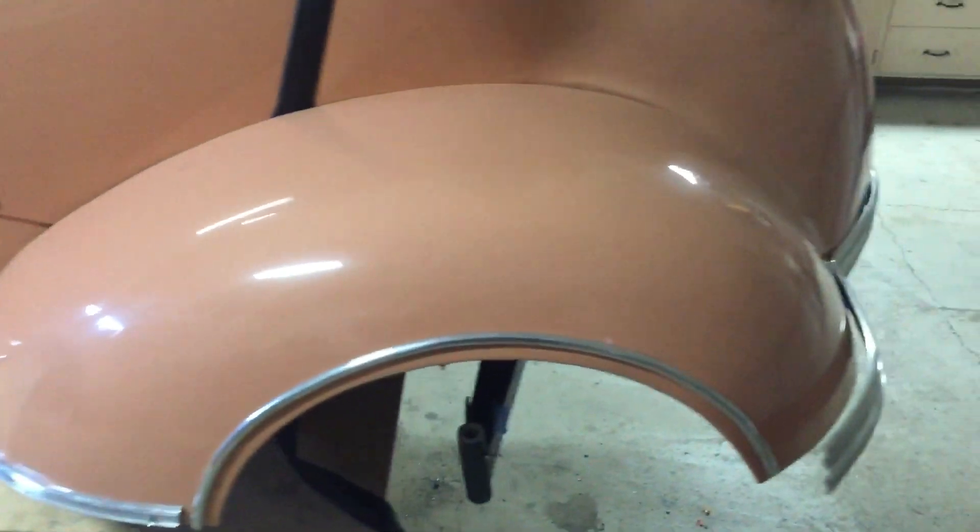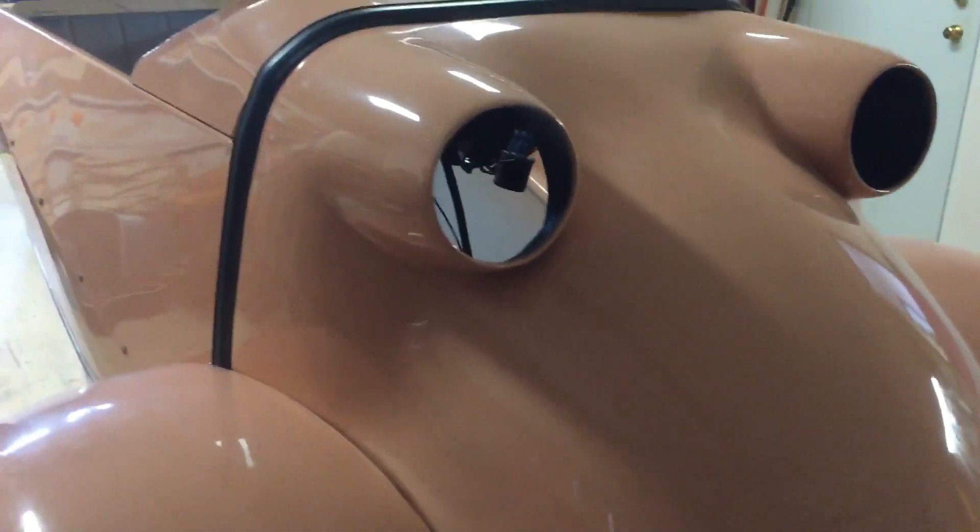There'll be a little bit of trimming once I'm doing the final assembly, but there you go.